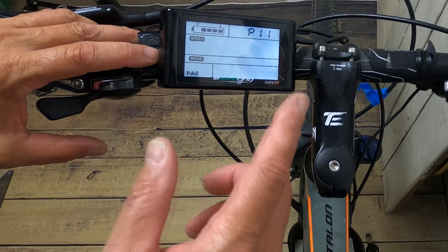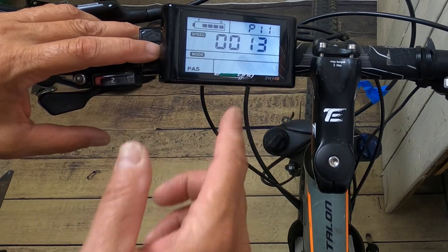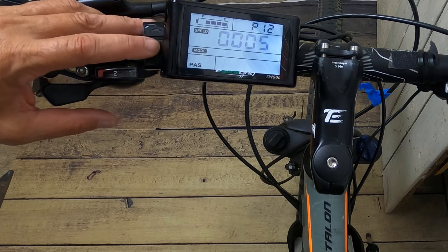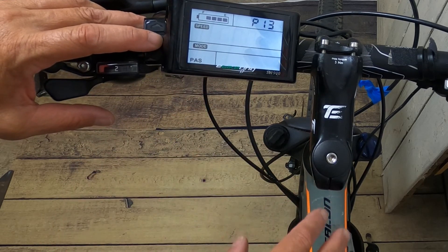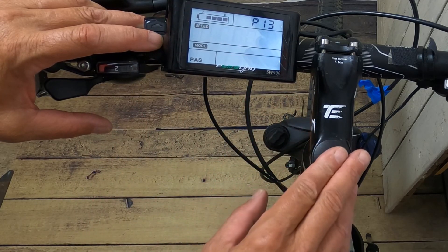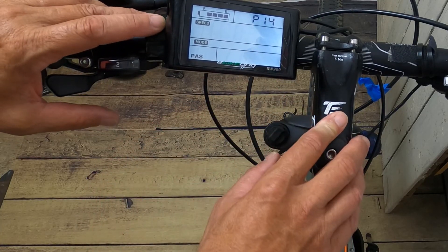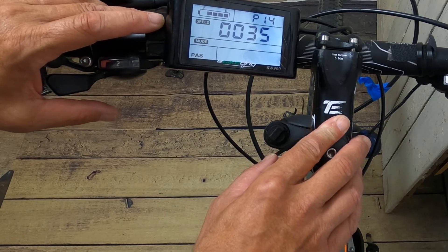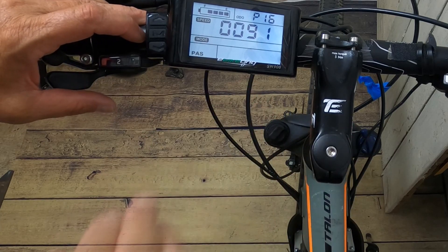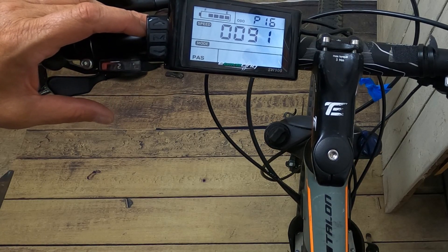P11 is PAS sensitivity, ranging from 1 to 24 — completely up to you how sensitive you want it. P12 is your start strength for PAS, ranging from 0 to 5 — again, up to you. P13 is for the type of magnet if you're using PAS magnets — most common are 8 or 12 magnets. P14 is for your current, ranging from 12 amp to 20, so it's good to know your controller's amp rating. Some SW900 LCDs come with settings above 14, so check your manual, but for this particular kit it stops at 14.